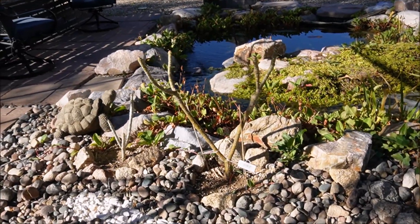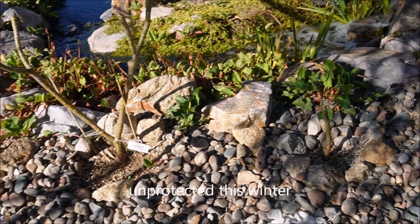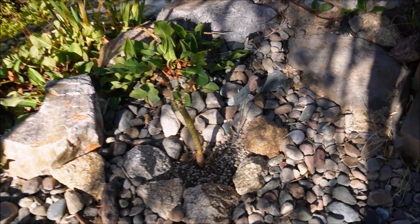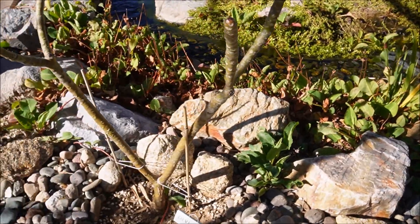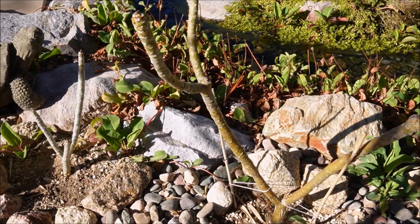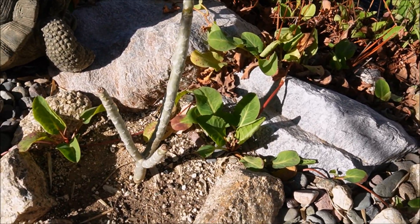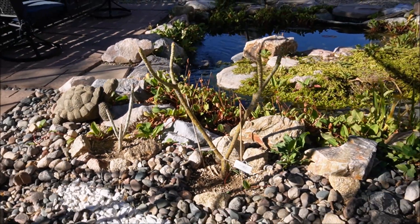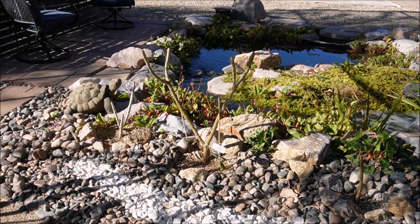In fall I planted three plumeria in the ground just to see how they would do over winter. To my surprise, these were never protected—they're in a nice microclimate with rocks all around them. They are defoliated, which is normal for plumeria this time of year, but I can tell there's no cold damage. So this experiment worked, and I'll see how they do over the course of the next year in the ground.